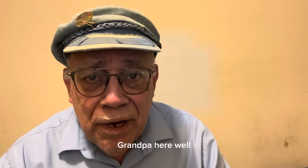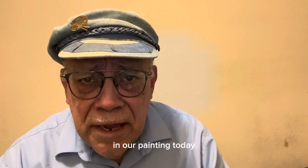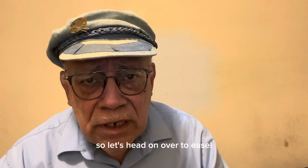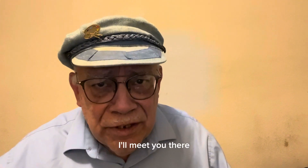Hi everybody, Grandpa here. Let's put some far ground in our painting today, and I also have a little question for you that I need some input on. So let's head on over to the easel, get going and see what we can do. I'll meet you there.